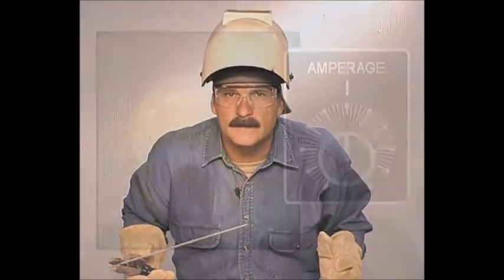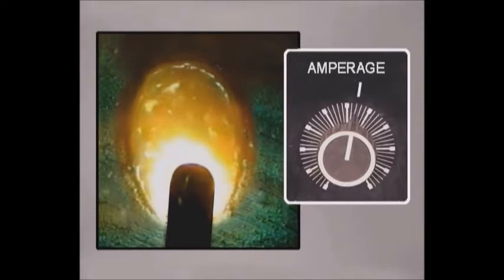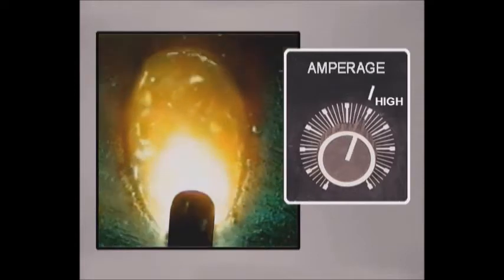There isn't an exact amperage setting here. In fact, this is one of those things that welders see differently. Also, as the metal thickness or weld position changes, the amount of heat required will be different. Watch the puddle — you're looking for it to flow out to the sides of the rod. When the amperage is increased more, the molten pool penetrates deeper and spreads. Eventually, the filler metal becomes so fluid and agitated you can no longer control it.